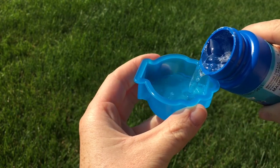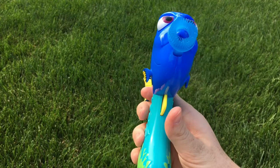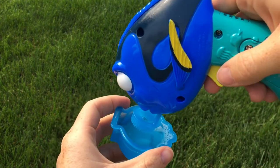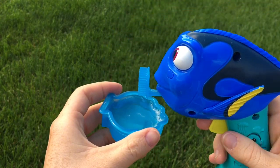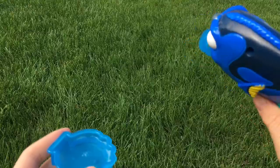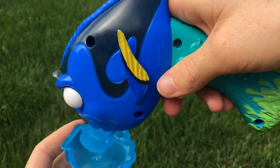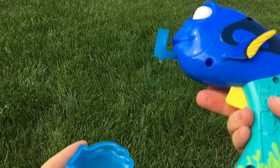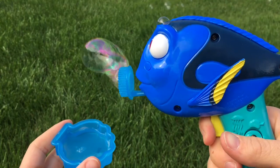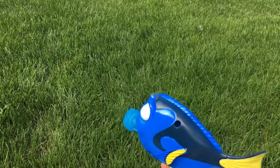Gotta pour the bubble solution. So we needed two AAA batteries for this one. Just keep swimming. Okay, so let's dip and make bubbles. There it is.